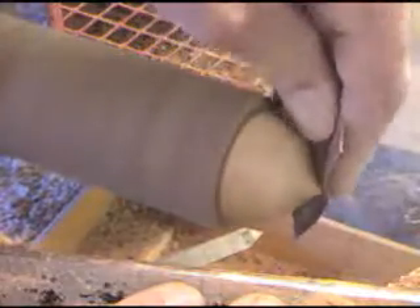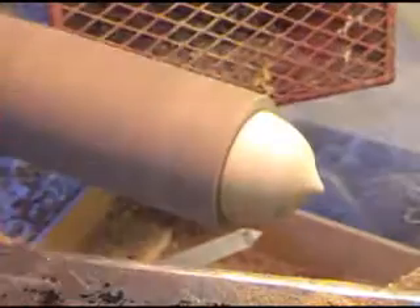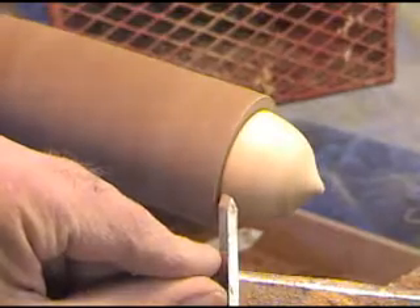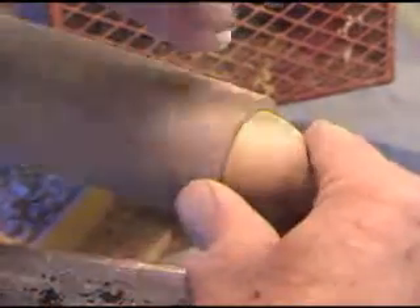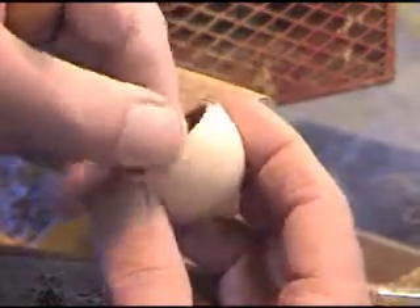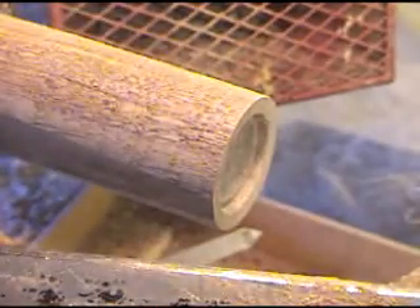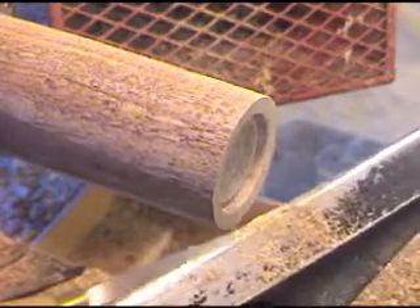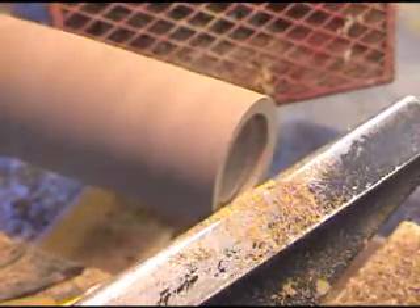Straighten up the bottom of that. Now I like to go in and cut just a little bit of a bevel on the top of that nut. We can pull it out and see — I've just put just a little bit of a bevel right here. And now it's still fitting a little tight, so we want to go in and just clean out the inside so that our lid fits.